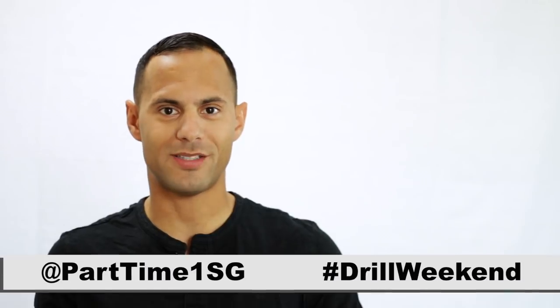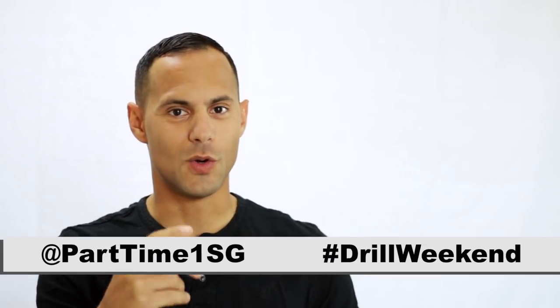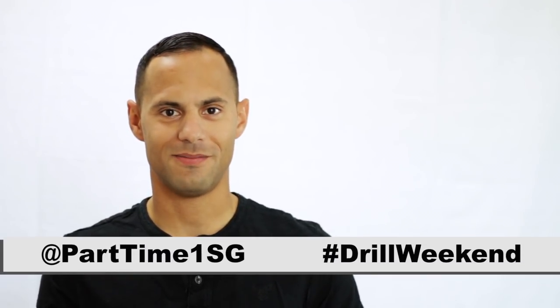I won't make any specific recommendations, but I find that if you're an E5 and above you might as well just sew everything on, because changes to your rank are much slower than if you are an E4 and below. Thank you very much for watching, and if you haven't seen my other videos on promotion and retirement, please check those out. Also find me on social media at Part Time First Sergeant with the hashtag drill weekend — let's continue this conversation.